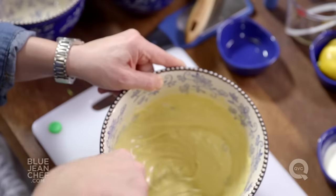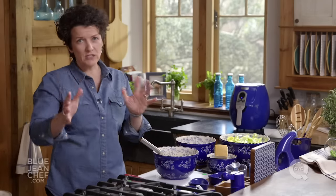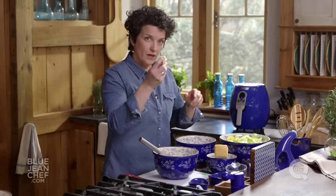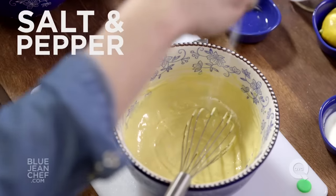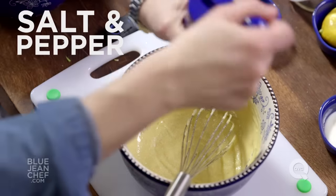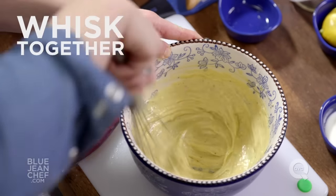When you've added all of that oil, you should have a thick dressing — a thick mayonnaise-like dressing full of flavor. Of course the best way to taste it and make sure it has the right seasoning is to taste it on whatever you're serving it on. It's nice and bright and lemony. I'm going to add a touch more salt and some black pepper. So there you have it — that's your Caesar salad dressing.